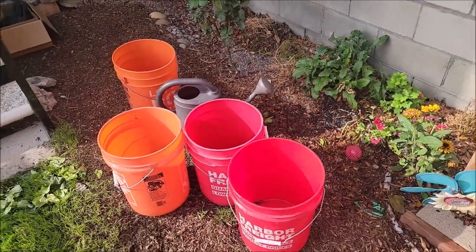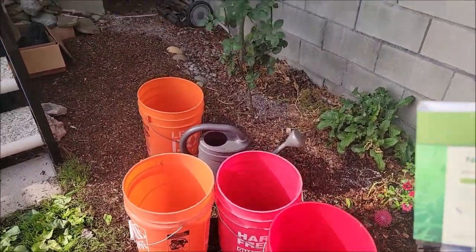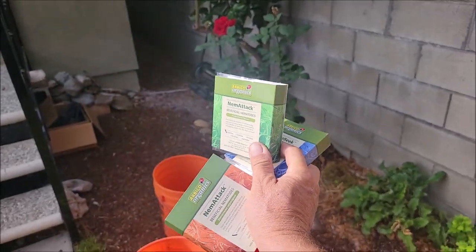Hey guys, it's me, Urban Garner, the Happy Cultivator, and today we're going to be applying some beneficial nematodes.